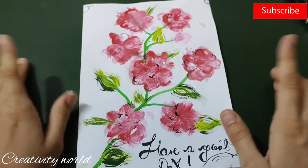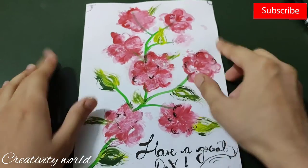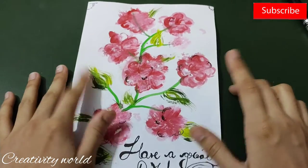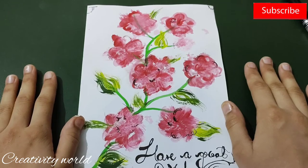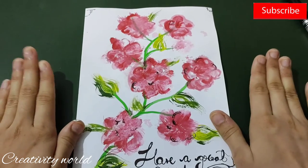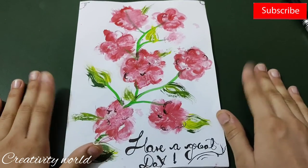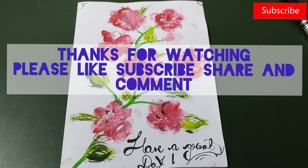This is my first one-stroke painting — I think it looks good! There are a few small lines here and there but that's okay. My project is done for today. Hope you enjoyed this — please subscribe to my channel for more innovative ideas. Thanks for watching, I'll be back with another craft inspiration. Bye bye!